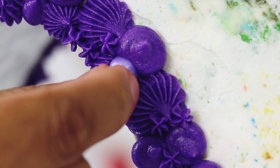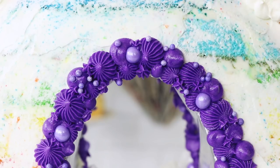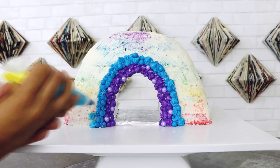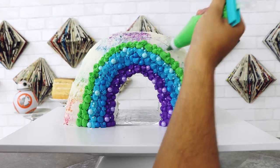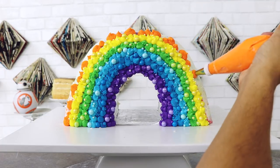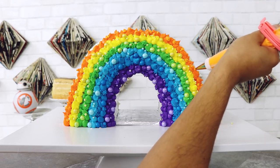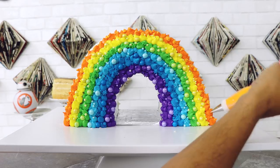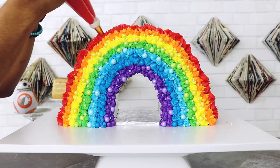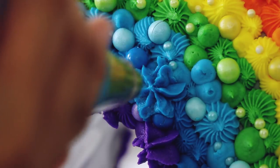I'm even adding in some sixlets and some pearl sprinkles. They're not the exact same shade of color as the buttercream, which gives this piece a lot more depth because you have the colors within the colors. Once you've finished your first layer, you can repeat that process with the other colors — next we have the blue, then the baby blue, the green (who invited that guy?), then the yellow. Oh, I like that yellow — I could hang with that yellow. And then the orange. For the orange, I actually couldn't find orange sixlets or pearl sprinkles, so I'm just using a lighter shade of orange buttercream to make sure there is that variation of color within that line.